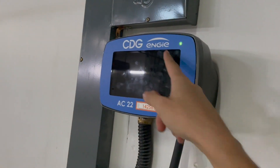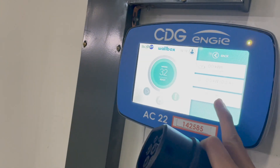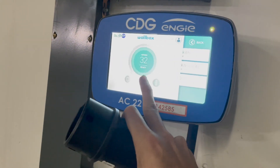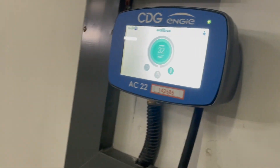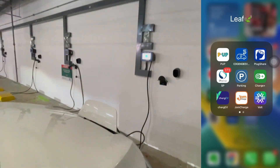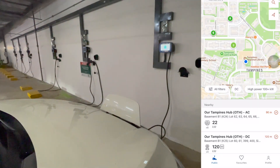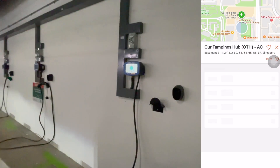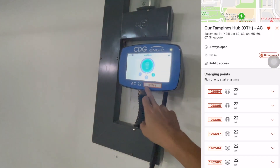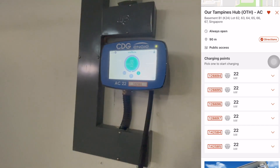How do we charge at a CDG charger? This is a touch screen but it doesn't work and it shows you information. What I normally do is I just plug in first, then head into the app and press start charging.